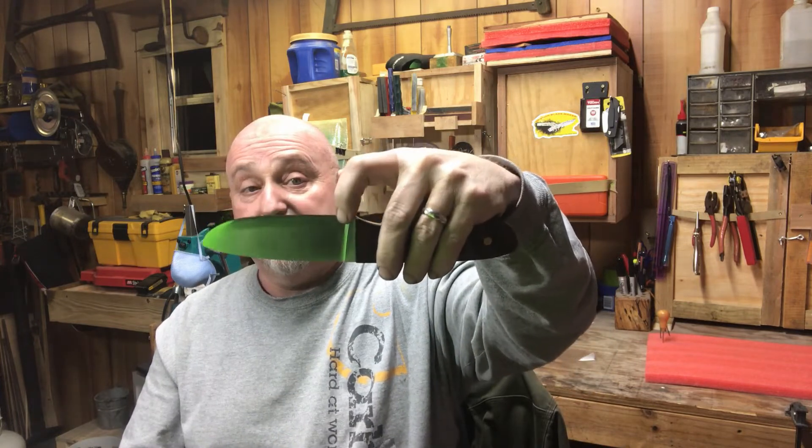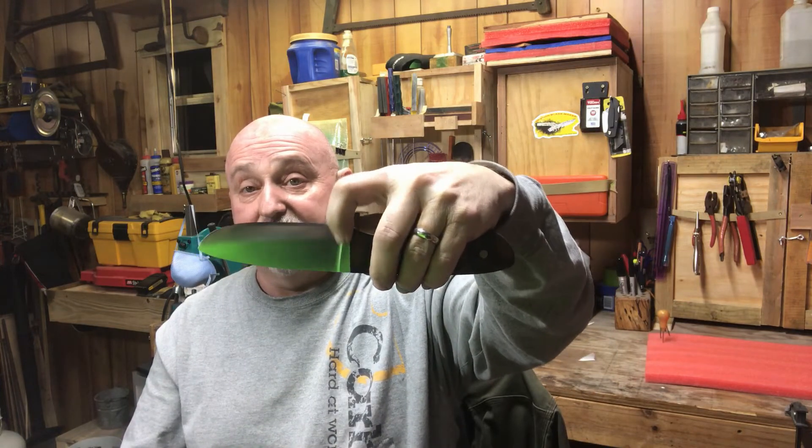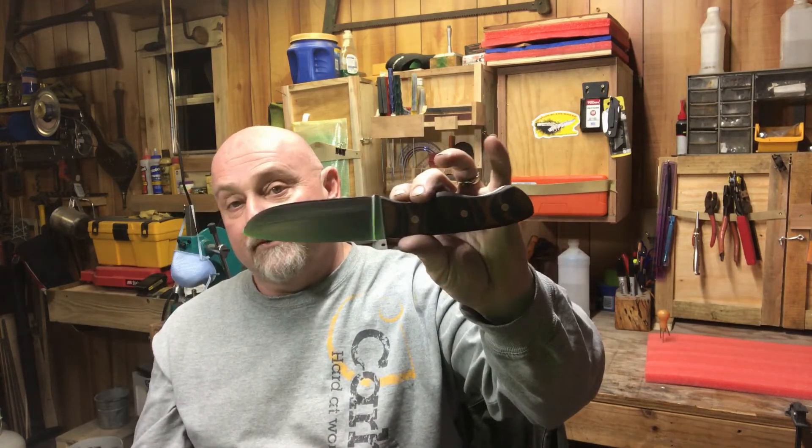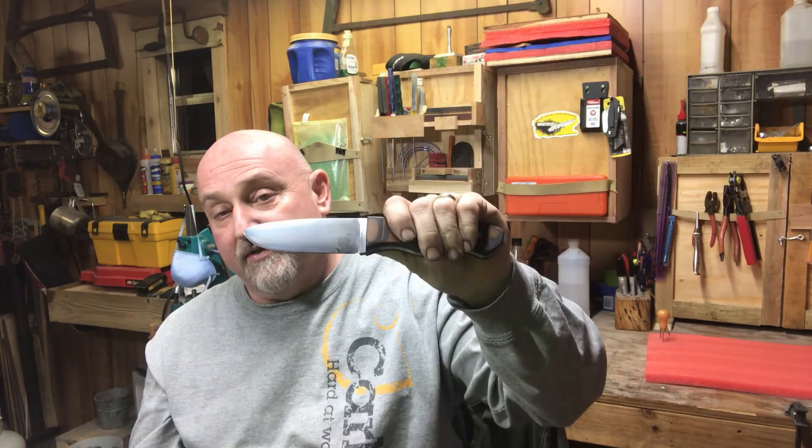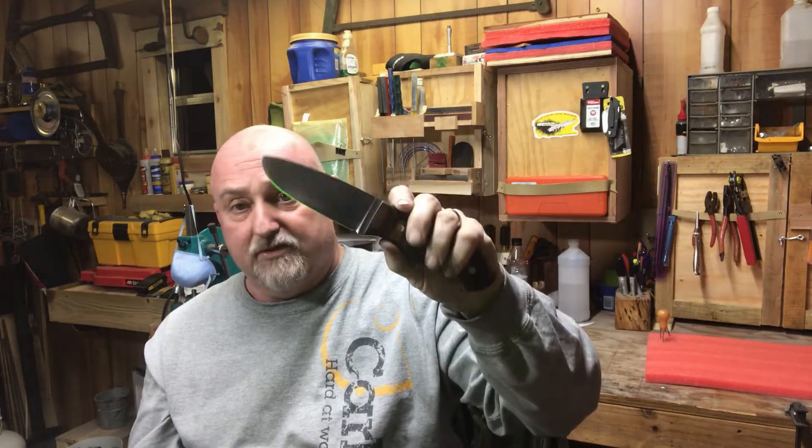There are two grinds inside of this. Cuts like a dream — cuts an apple like you wouldn't believe, cuts potatoes like you wouldn't believe, cuts roast like you wouldn't believe. It processes very well. I won't tell you about all the stuff I've done with it just this afternoon — I've just finished it up.